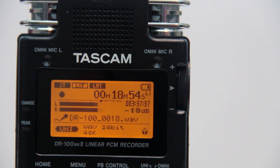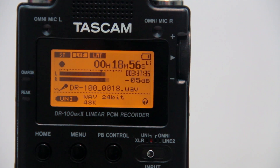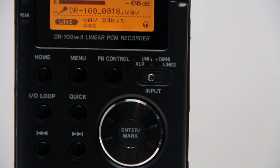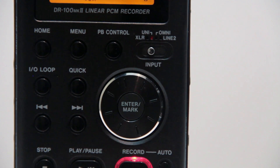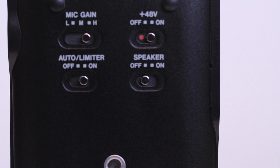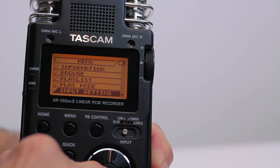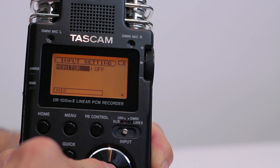The Tascam DR100 Mark II is laid out almost identically to its predecessor in the same sturdy metal casing. It's a comfortable-sized recorder with a medium-sized display that contains all the information you would want to monitor, and a nice combination of buttons and menu navigation driven by a convenient flywheel.